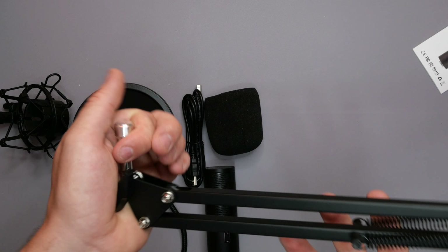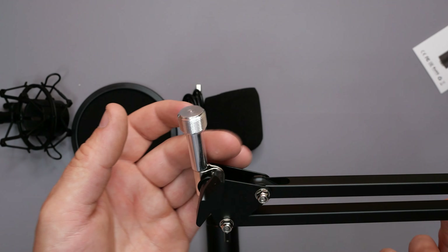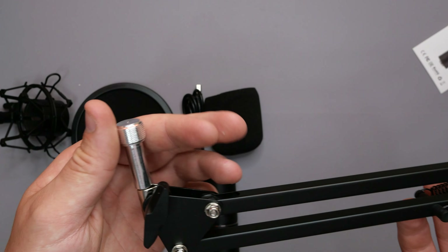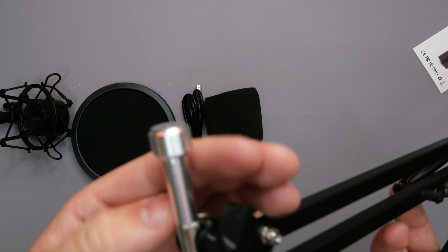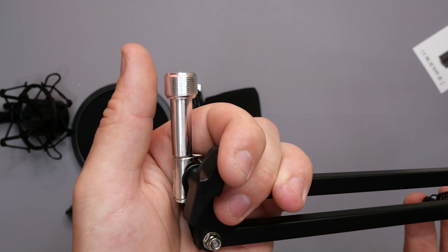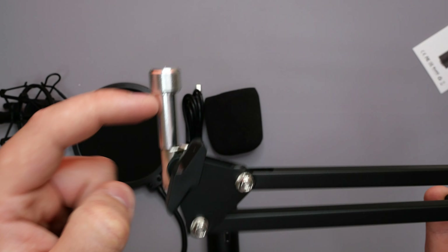This is everything we get in the box. Starting off with a little two-year warranty card — obviously protecting your equipment, which comes in quite handy. You also get the Toner Q9 studio microphone and a user manual that'll tell you everything you need to know about it — how to get it set up, as simple as plug and play — even tells you all the different settings for recording. So that's quite handy.